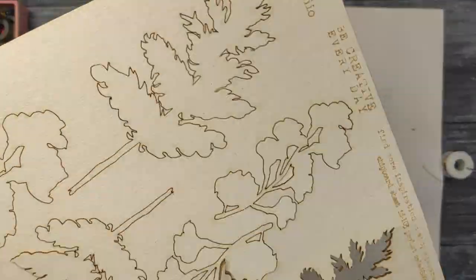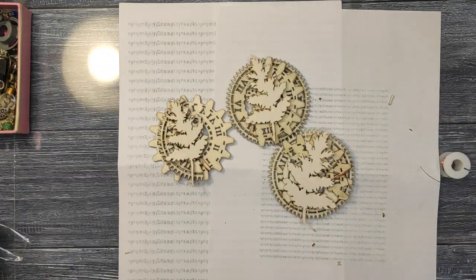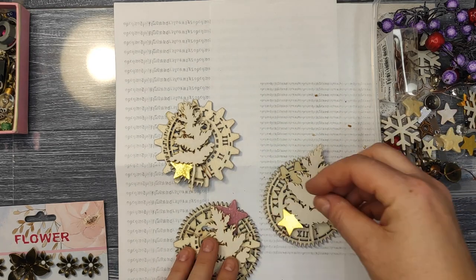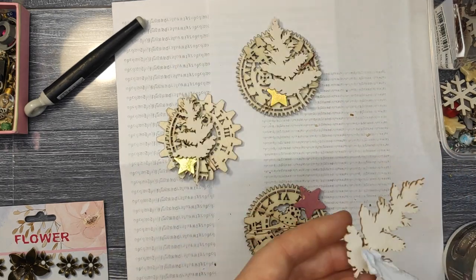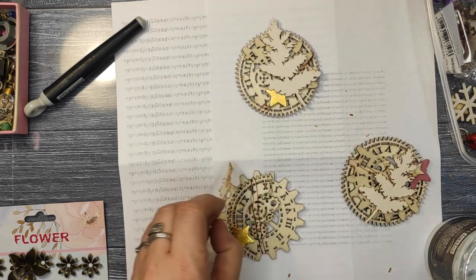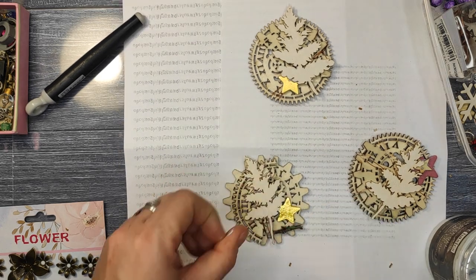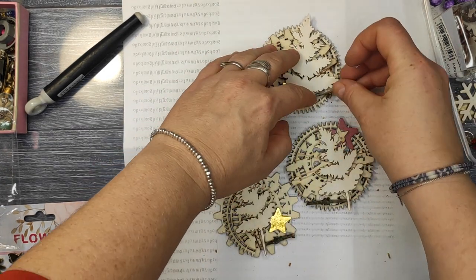Now I'm adding some chipboards from Maybe Studio. Because it's almost winter and almost Christmas, I decided to add some Christmas pieces. Now this is the most difficult part for me — deciding where the pieces will go is quite challenging. I wanted to add pieces I have at home; I don't buy much lately, to be honest.